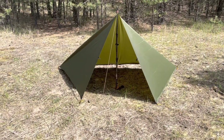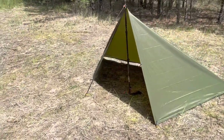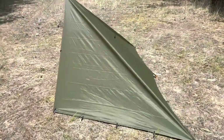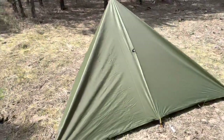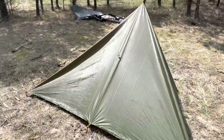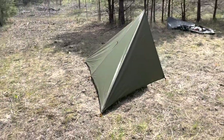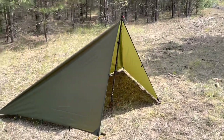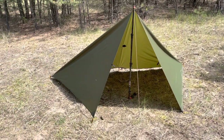The first shelter setup is called the cave. It gives very good weather protection as you can see, but it's just a little bit tight.